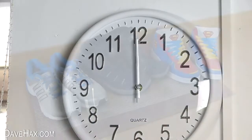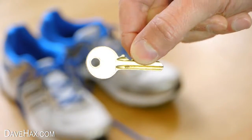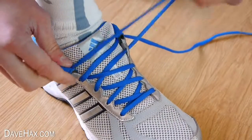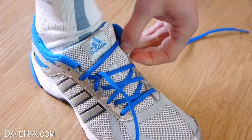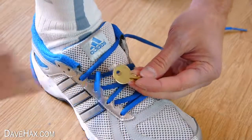Regular exercise is important for staying healthy, and if you like going for a jog or a workout but haven't got a pocket to put your house key in, you can unthread the top of one of your shoelaces, take your key, and thread it through the key ring hole.